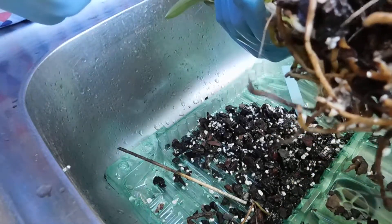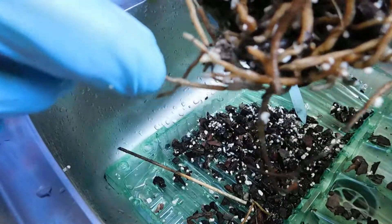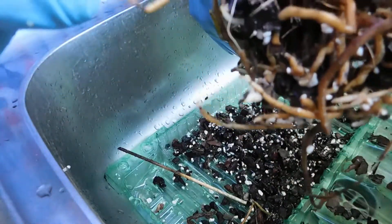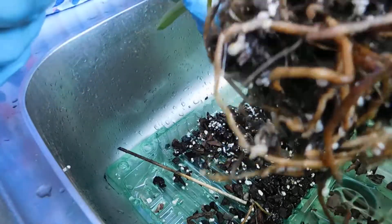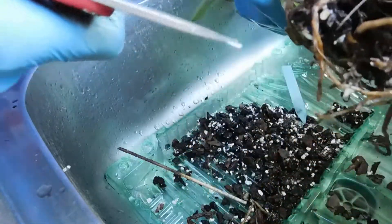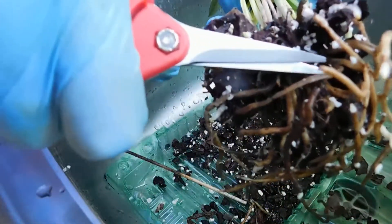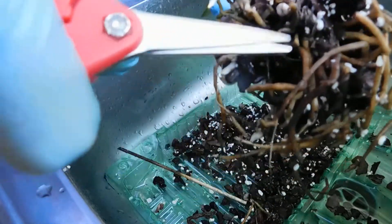I'm not going to disturb this too much. I'm only nipping off those that are broken. I've got bark round here, so I don't want to put it under too much stress. I've got too many cracks in that one.